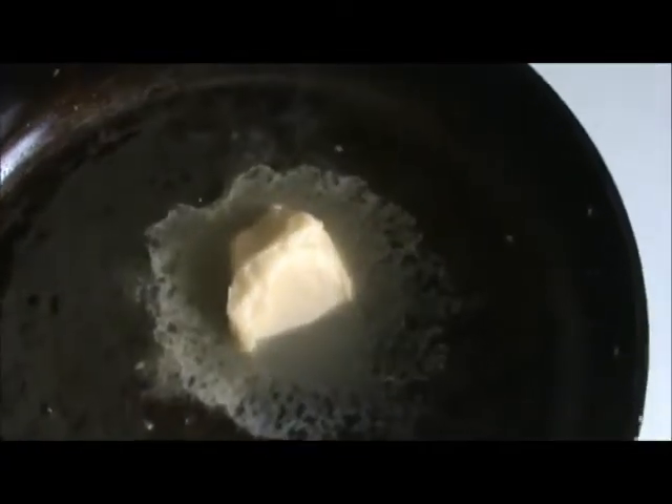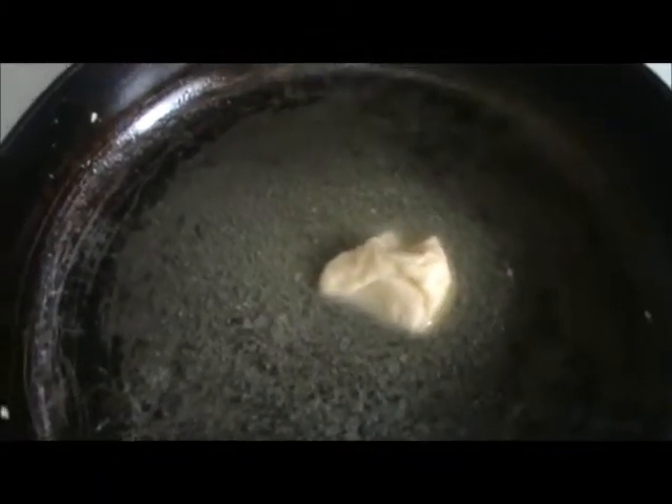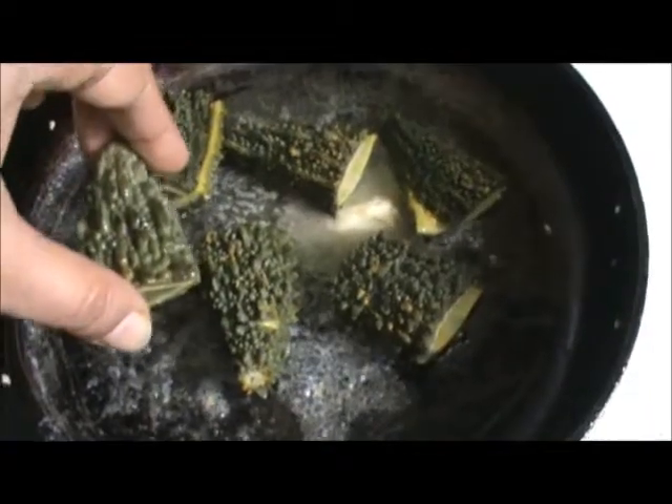Add 1 to 1.5 tablespoons of butter to a pan. Add the bitter melon and let it cook.